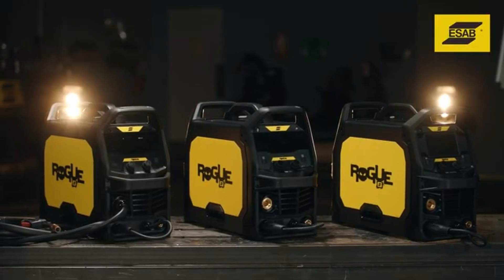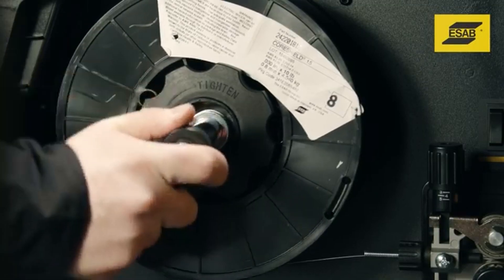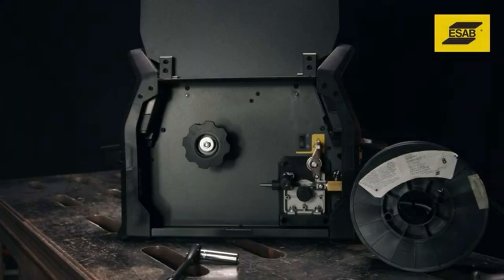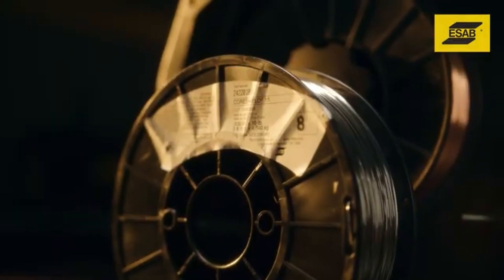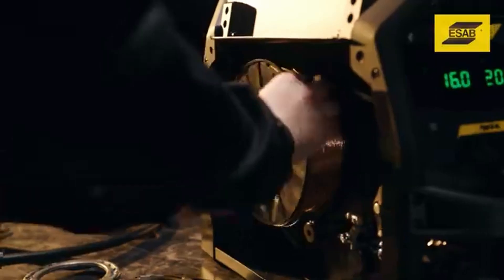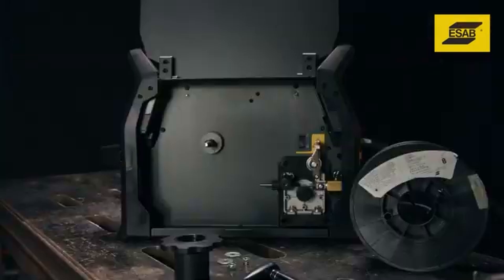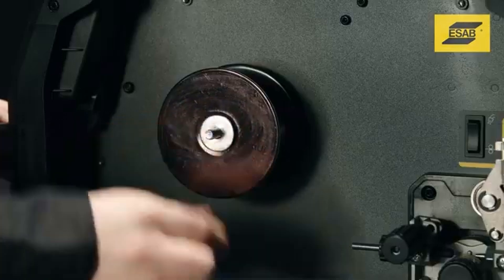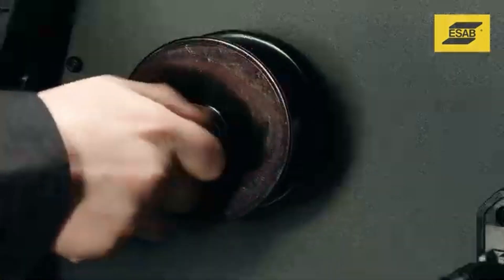Rogue MIG welders accept four and eight inch spools of wire. Rogue comes with an eight inch spool, so we'll start by showing you how to change size. If the eight inch spool hub is installed, remove it and store it in a safe place. To install the four inch spool, you'll need to configure the spool hub shaft. Remove any wrapping from the wire spool, and if necessary, secure the wire by threading it through the holes in the spool rim. Always keep tension on the wire or it will spring loose and create a tangled mess. Slide the wire spool onto the shaft and orient it so that the wire comes off the bottom. Secure the spool with a flat washer, add the spring, second washer, then secure it using the nut with a nylon insert.